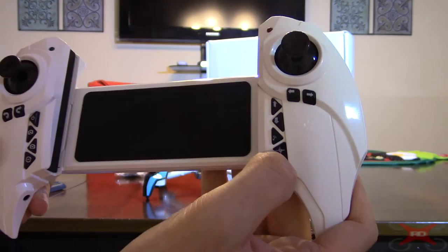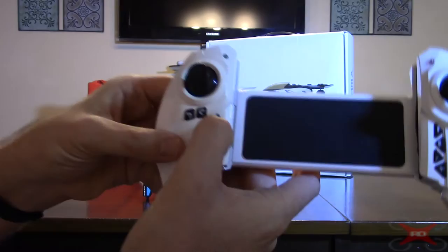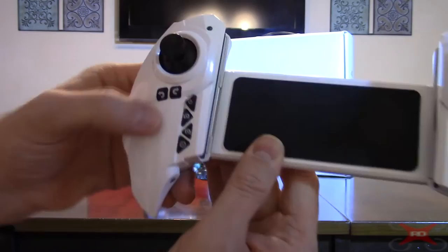If you use headless mode, you press that button — it's probably a long press. Over on the left is your power button, which powers it up. Next to it are your camera up and camera down buttons.